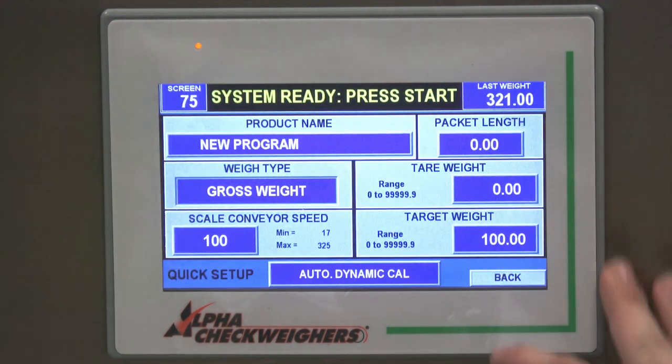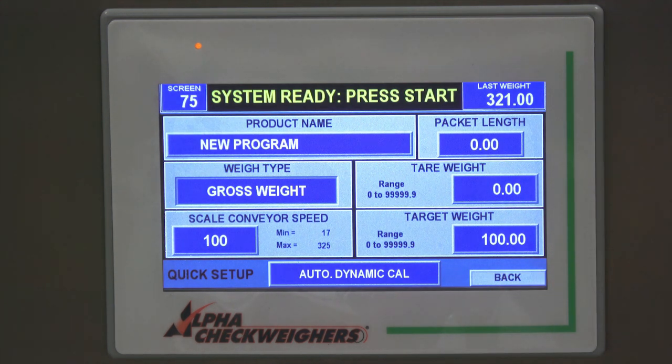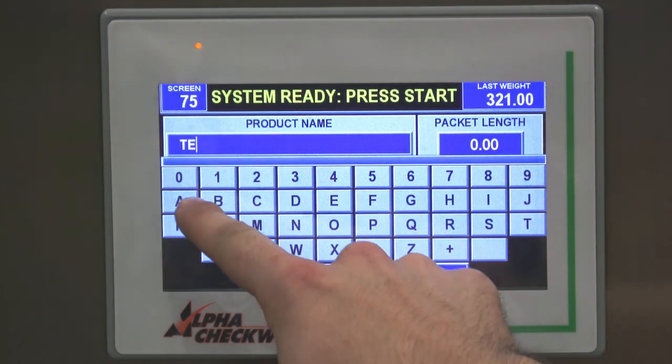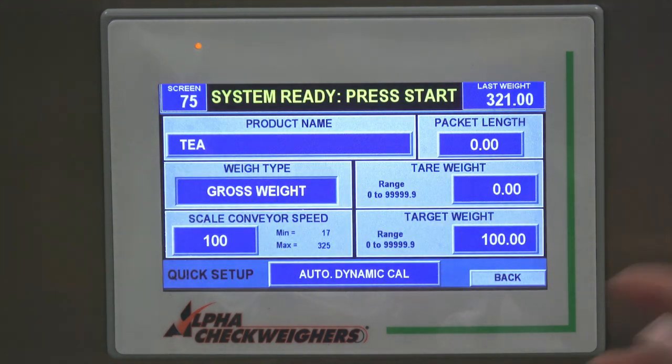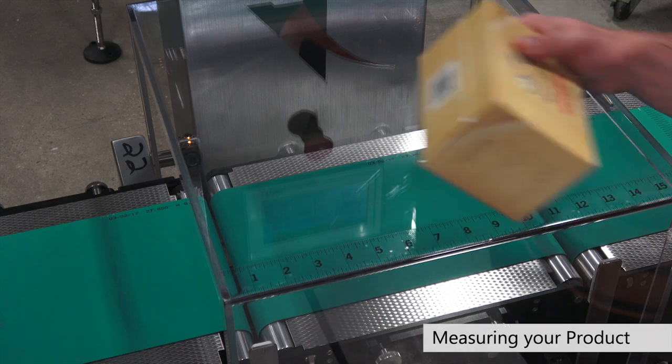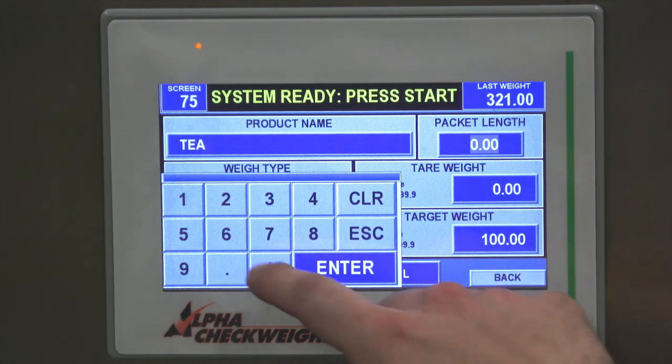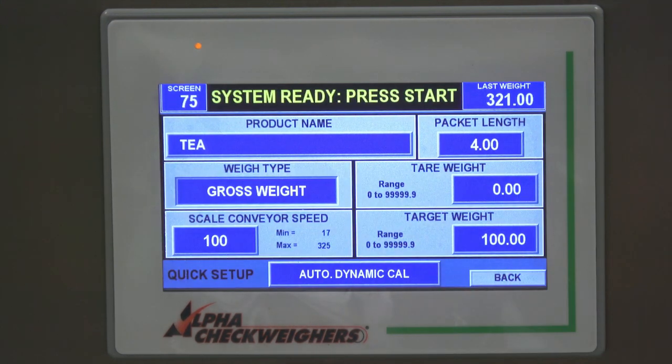From there, you go into quick setup and enter some information to teach the check wire about the product you're looking to weigh. For the product name, we'll call this 'tea' because I'm going to calibrate with cartons of tea. The packet length — our check wire comes with a ruler on the draft cover, so measuring the product here it's about four inches. It's important to tell the check wire the correct length of the product, because it needs to know how long the package is coming across the weight table to take the correct number of weight samples for the most accurate measurement possible.